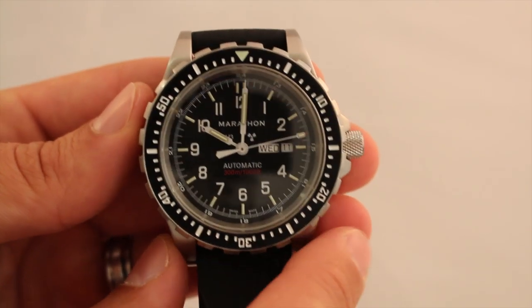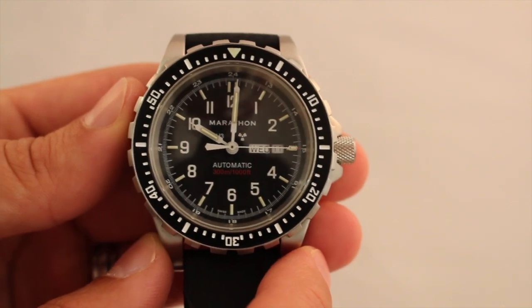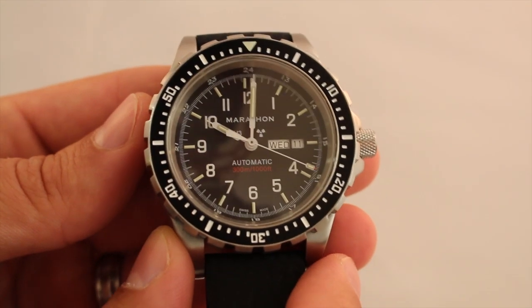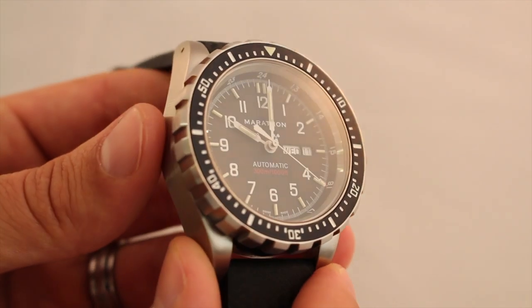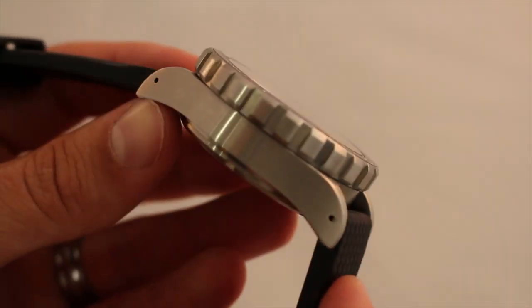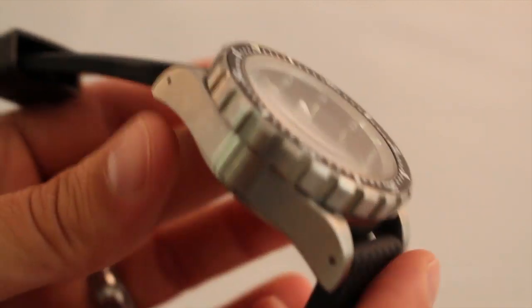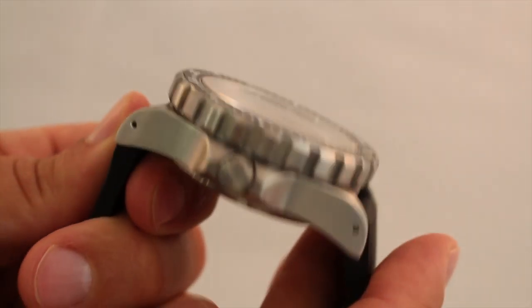This watch was actually sent to us — we got this watch from TopSpecUS.com — but they can also be picked up off of Marathon's website. Be sure to check out TopSpecUS.com as they do carry a full line of Marathon watches. It's actually one of my favorite tactical dive watches.